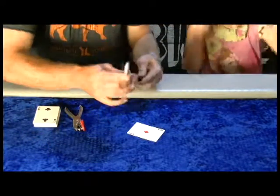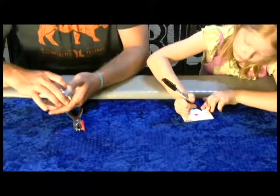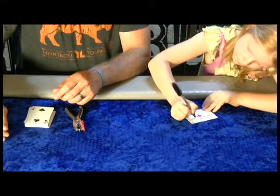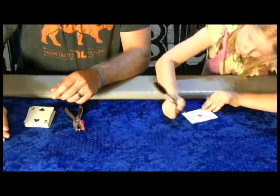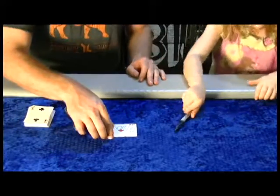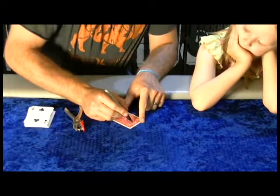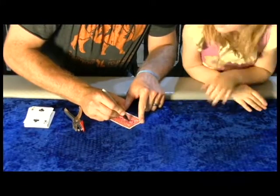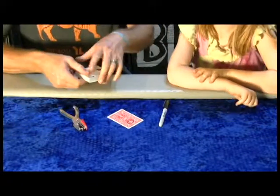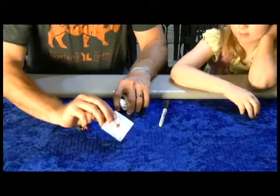Alright Gabby, I want you to write your name across this Ace of Diamonds for me. Perfect. So you guys can see Gabby's name on the Ace of Diamonds. You mark the front. I'm going to mark the back and I'm going to mark it with a little circle here. So you've got the circle on the back and your name on the front.